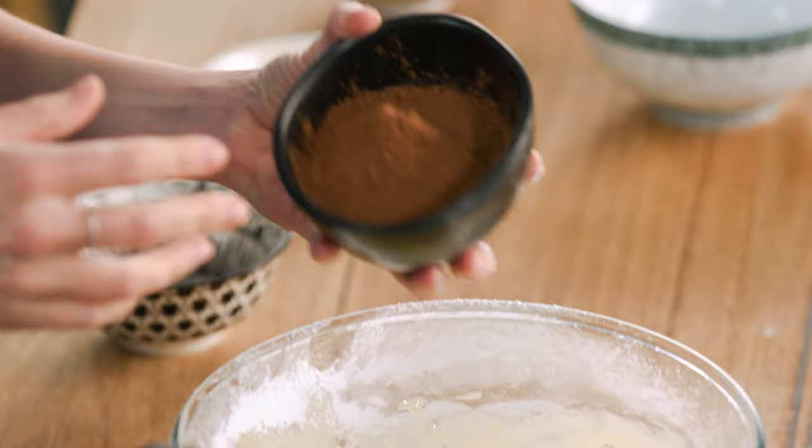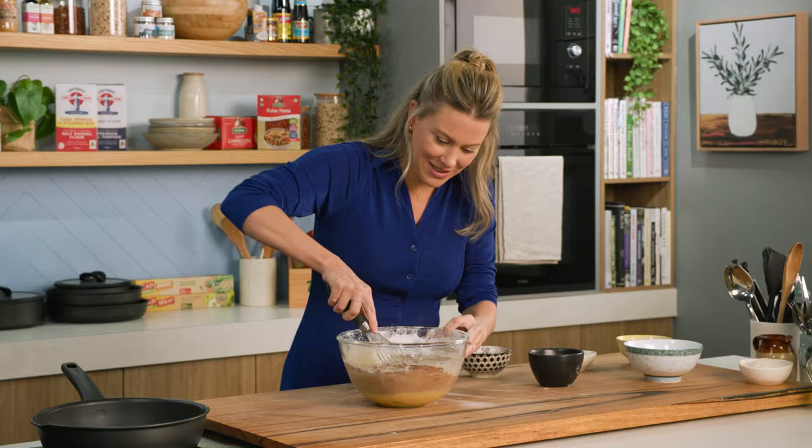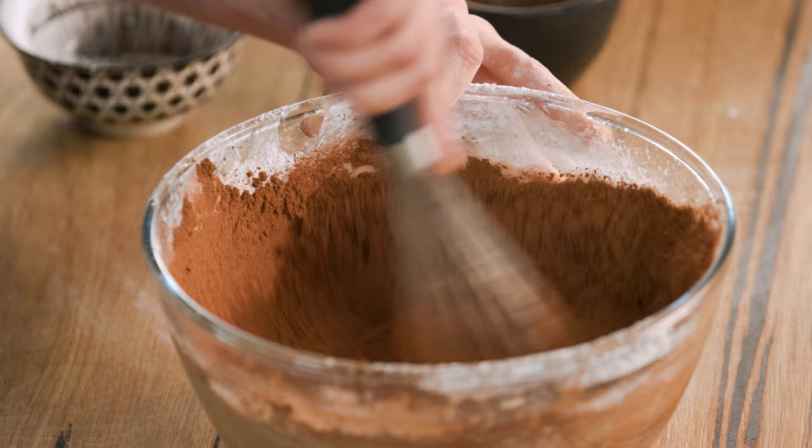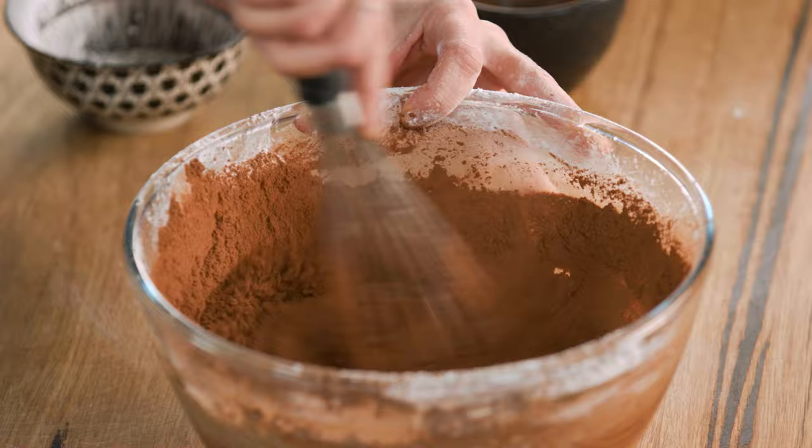Now to flavour this with some chocolate — use some really good Dutch cocoa for this, you'll taste the difference. We're going to add a generous amount because we want it extra chocolatey, then slowly give that a whisk until it's completely combined. You can see as it starts to absorb, it goes that deep rich chocolatey colour. Now if you like, you could put the chai at this stage so you can really taste it throughout the chocolate, but I'm going to keep it separate by putting it on the top.